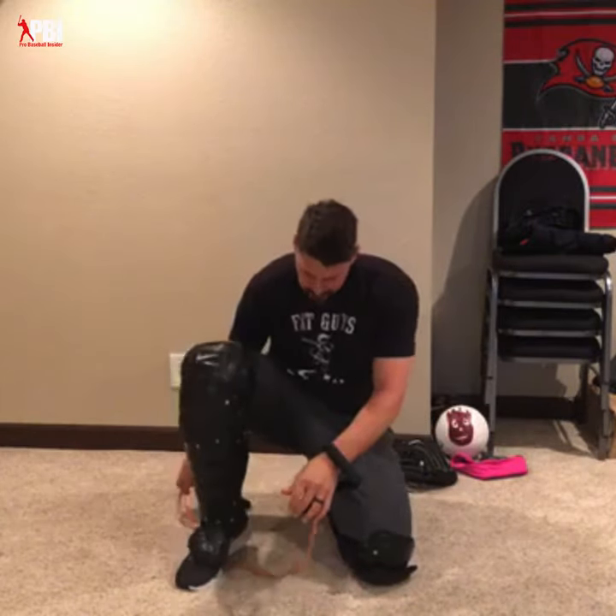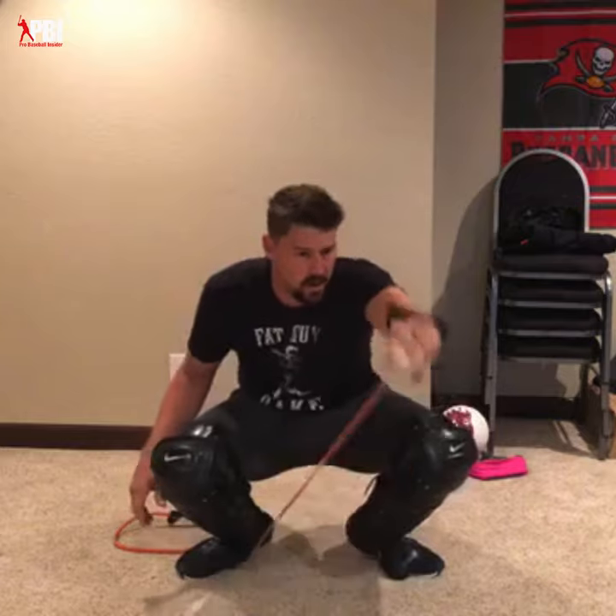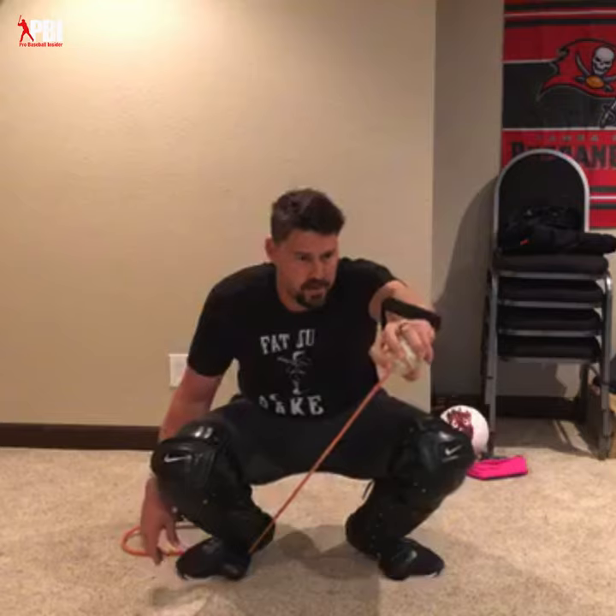First we're going to do this low ball receiving drill with the band. Put it under your foot, or maybe someone wants to stand behind you with it on them, and we're just going to receive 10 to 12 low balls. Feel your muscles in your wrist and your shoulder as you bring that ball up. Working on stealing those low strikes — if you can steal the low strikes and your pitcher can expand the zone there, chances are you're going to win.